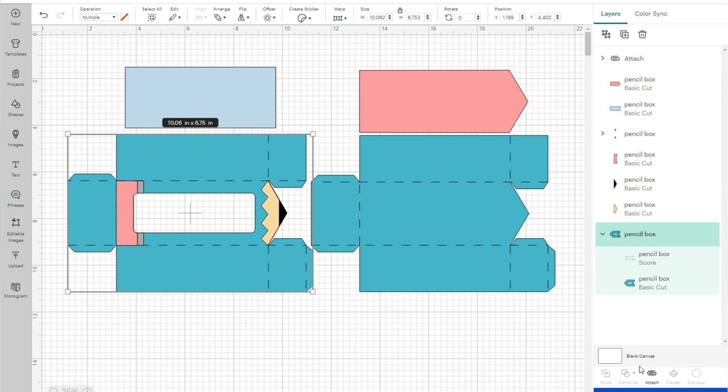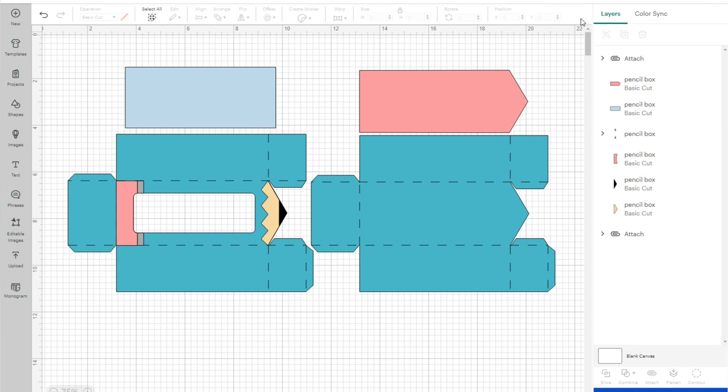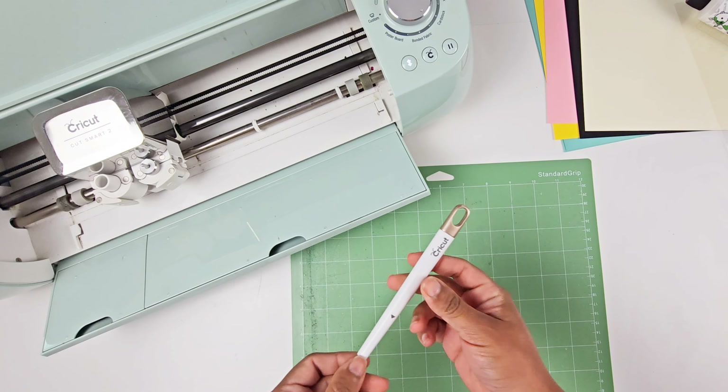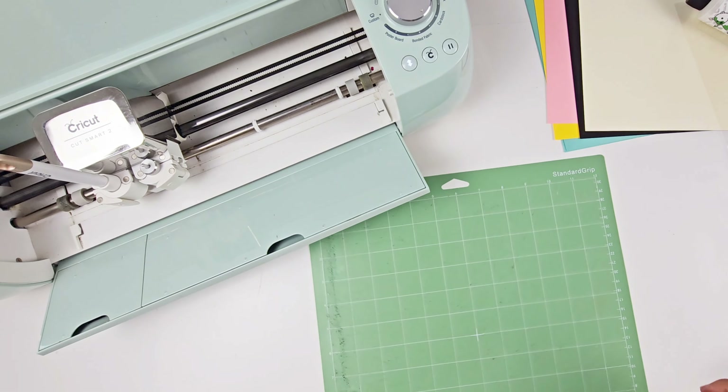After you change them to score lines, select the whole group and hit Attach. Then your box is basically ready to cut. You can save your project so you don't have to repeat these steps again. We can move on to cutting each of our mats — I'm going to cut on cardstock plus, and just don't forget to load in your scoring stylus on the A clamp. I'm using a standard grit mat.